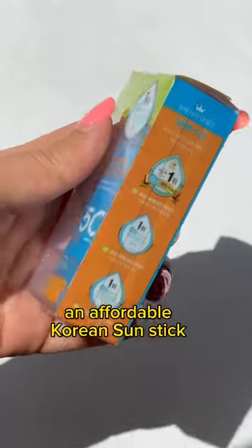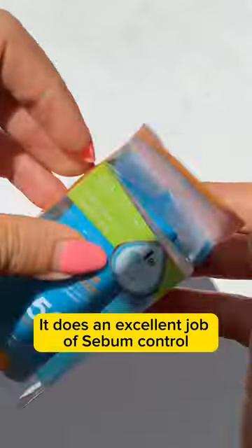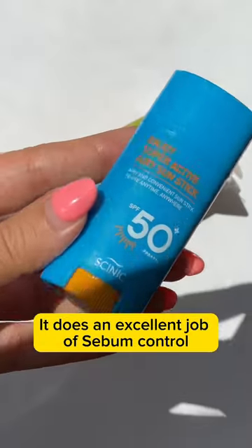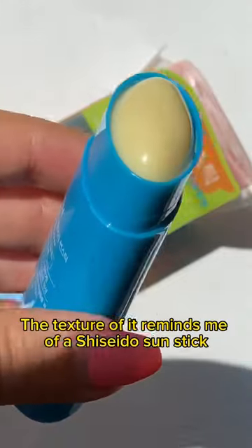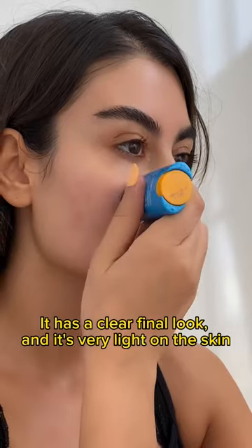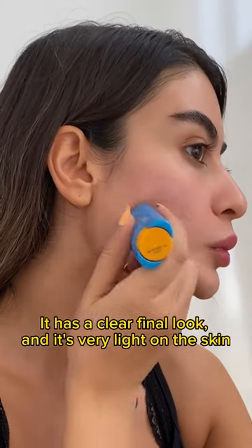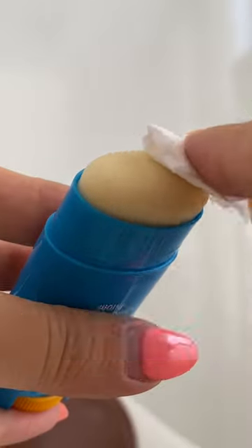Let's unbox and test an affordable Korean sun stick which has won awards — it's very good for oily skin. Look at the size of that! The texture reminds me of the Shiseido sun stick. It has a clear finish and is very light on the skin. It has just one con for me, but overall I like it.